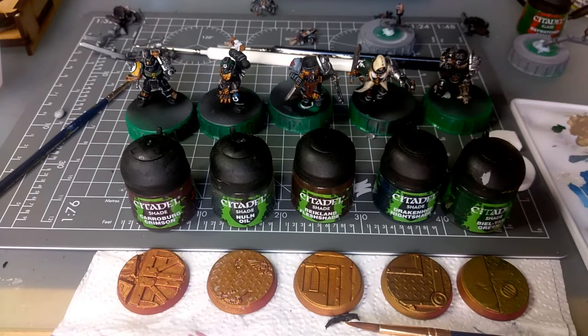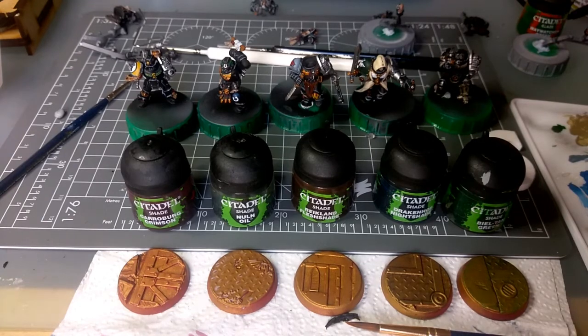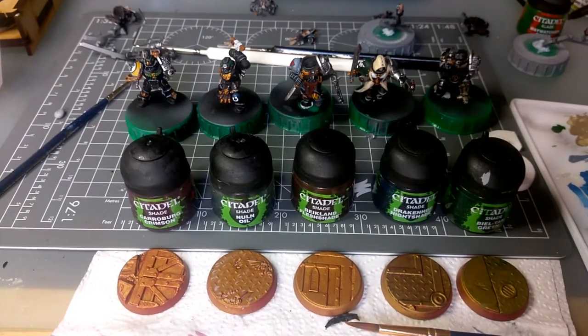And that's where I'm up to with this. I might get another update for you later after I've done the dry brushing, but probably not — it'll probably be in a couple of days when I've done the dry brushing and the base colours for the next minis I'm doing. Thanks very much for watching. Hope you're enjoying this series, and like my video if you like it.